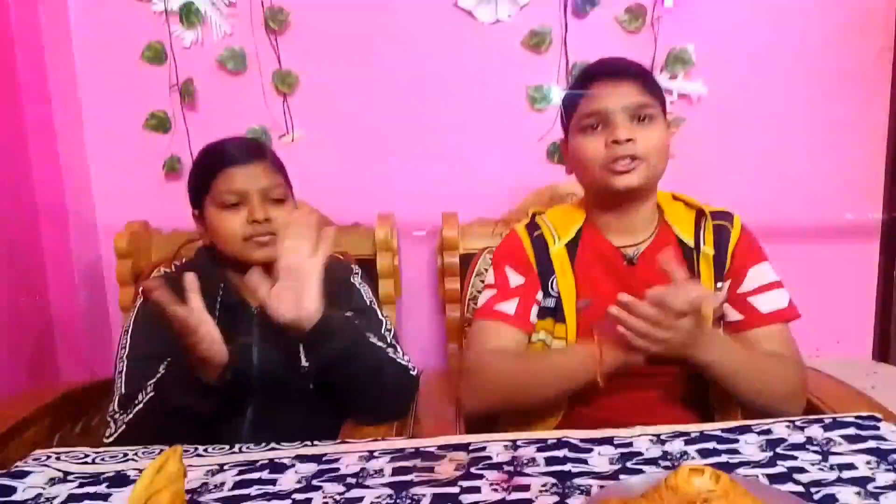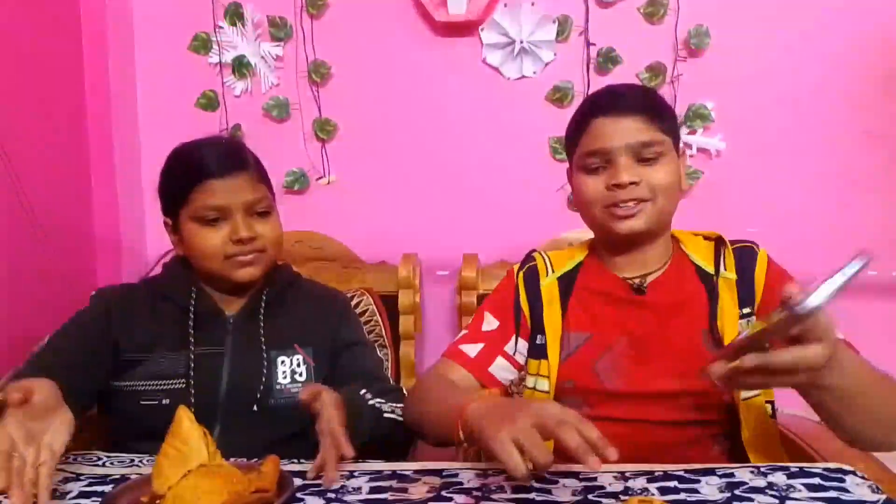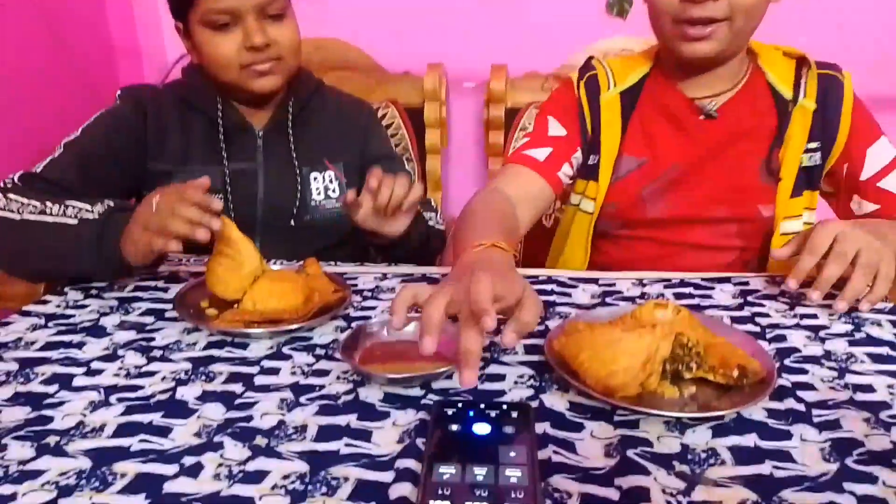So guys, we are going to start the challenge. We have to eat both of the Pulse Mint. Here we go — one, two, three, start!